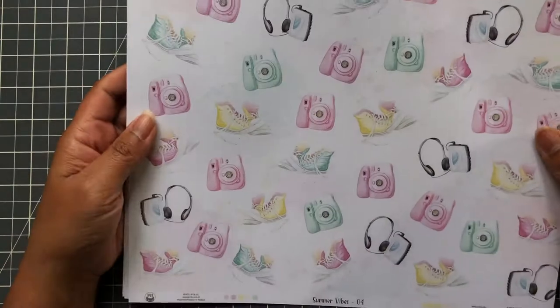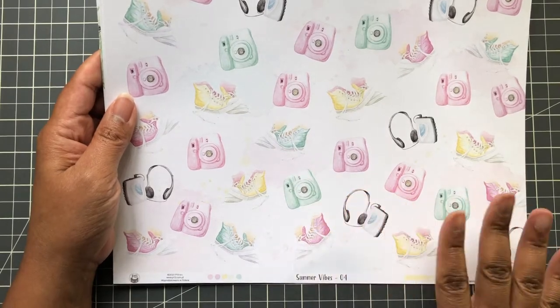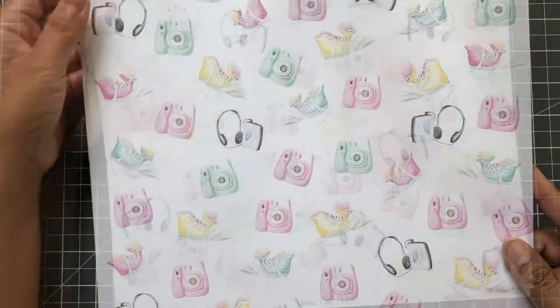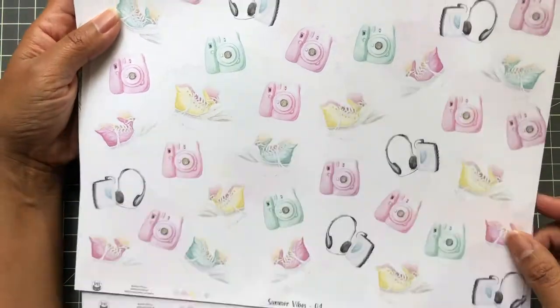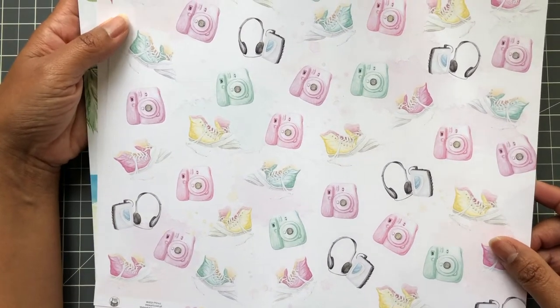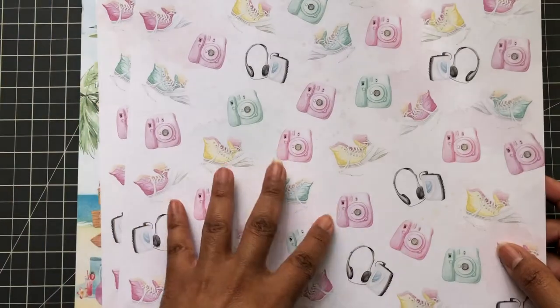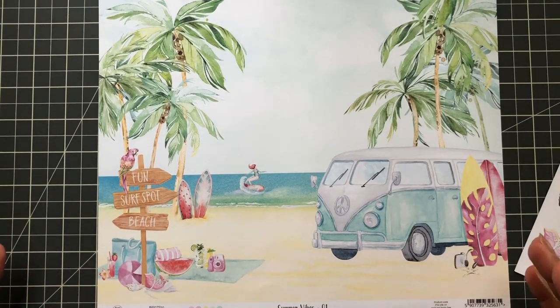First up, I got a few sheets from scrapbook.com. I like to get a few sheets first just to make sure the paper is where I like it before I go get a whole collection pack. This is a company out of Poland — beautiful papers. Look at this 12 by 12 Summer Vibes. In my last haul I showed you the Summer Vibes ephemera, which was sold out — now it's in stock. I wanted to get a few sheets to finish a summer mini album I'm working on.